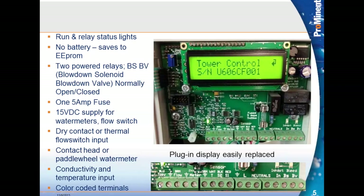The 15-volt supply can be used for external equipment such as a dry contact or thermal flow switch input, a contact head or water meter input. The conductivity and temperature inputs are marked green, white, black, and red. All prominent conductivity sensors compatible with this controller will have those four colored wires — black and red for conductivity, white and green for temperature. If you use the CTF conductivity-temperature-flow switch sensor, it's a six-wire sensor with an additional brown wire for the flow switch and a blue wire for the 15 volts.